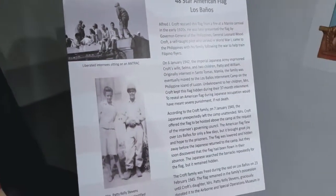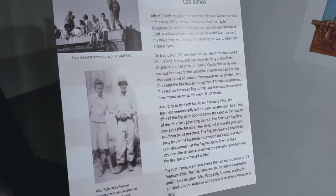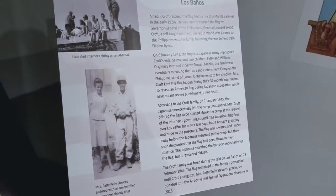In January 1942, the Imperial Japanese Army imprisoned Croft's wife, Selma, and two children, Patty and William. The family was eventually moved to the Los Baños internment camp on the Philippine island of Luzon. Unbeknownst to her children, Mrs. Croft kept this flag hidden during the 37-month imprisonment.